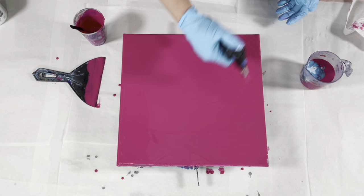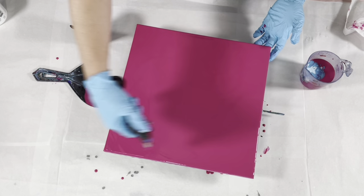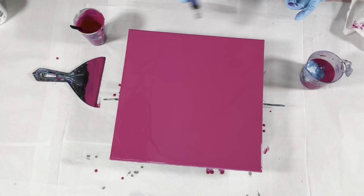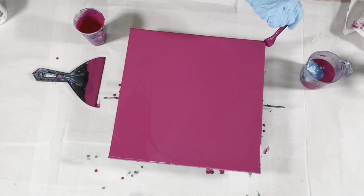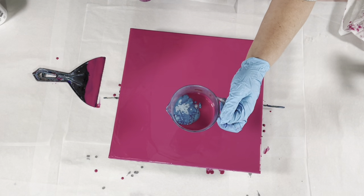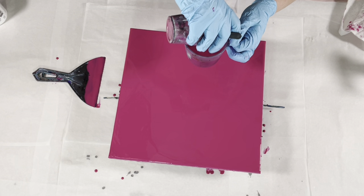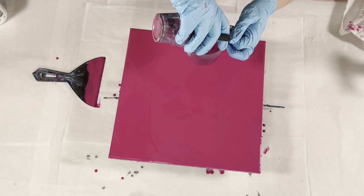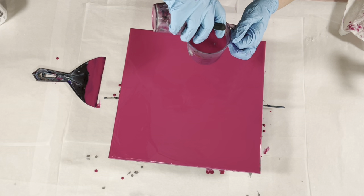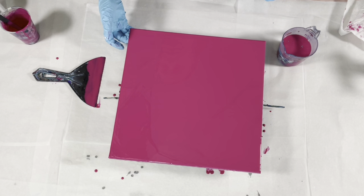I pop these bubbles before I pour so that they don't pop up through my cells. One of the things that helps create cells in this particular technique - see these paints come to the top? I'll just take what is left in my cup and go over top of that so those paints have a chance to react with the background color. The fact that it was making cells on top is a good thing - that means I have a good chance of getting cells on my canvas.